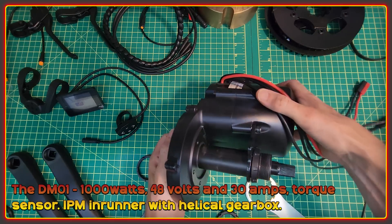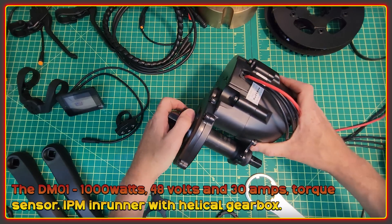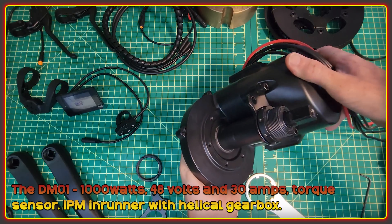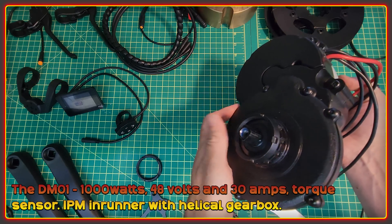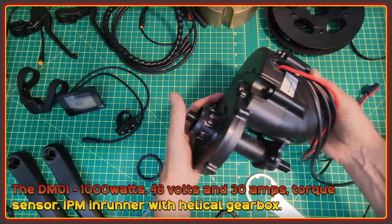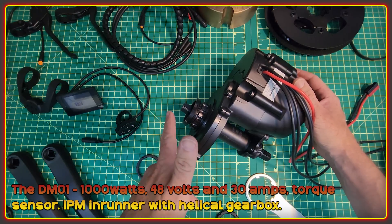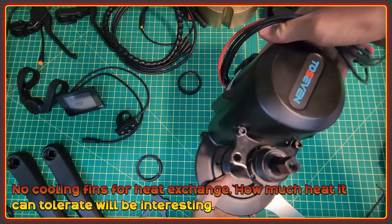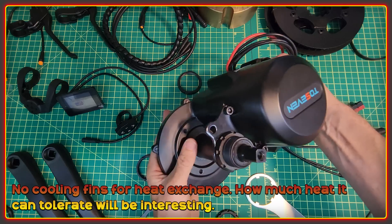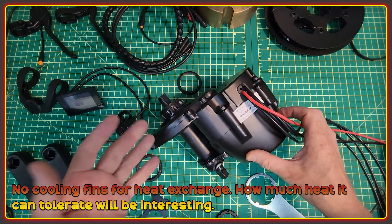The larger DM01 motor is rated at 1000 watts, 48 volts, 30 amps. Interestingly, I've been told the top voltage for the controller on this is 70 volts, which would technically allow the use of a 16s or 60-volt battery. It also has a torque sensor. It's quite a bit heavier than the first motor at 6.3 kilograms, including the chainring. It's an in-runner with an IPM rotor and a helical gearbox — a very familiar, tried and tested design. It doesn't have cooling fins to aid heat exchange, so it's basically relying on mass and flat surface for heat transfer. It'll be interesting to see how hot it can get and if it restricts power when pushed.